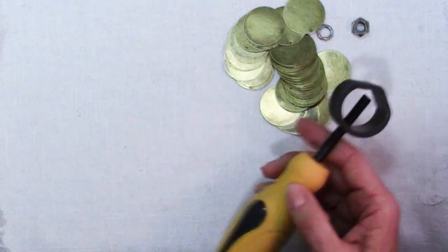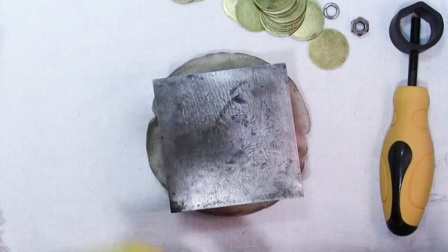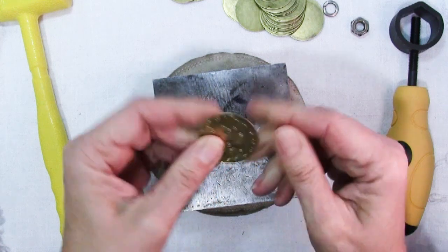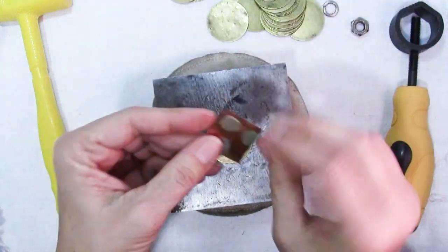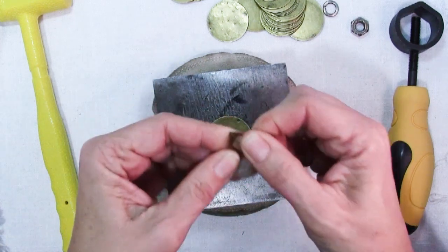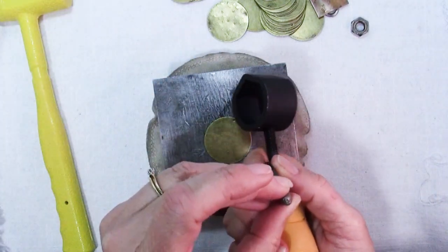So let's try this out. I have a bench block with a leather sandbag which helps dampen the sound, and here I have some brass blanks which they sent me. These brass blanks are hardened — you can see it's hard and you're not going to bend it. Unlike this copper sheet, which is bendy, so you can really see the difference. This is hardened, this is bendy, and I'll show you the difference.